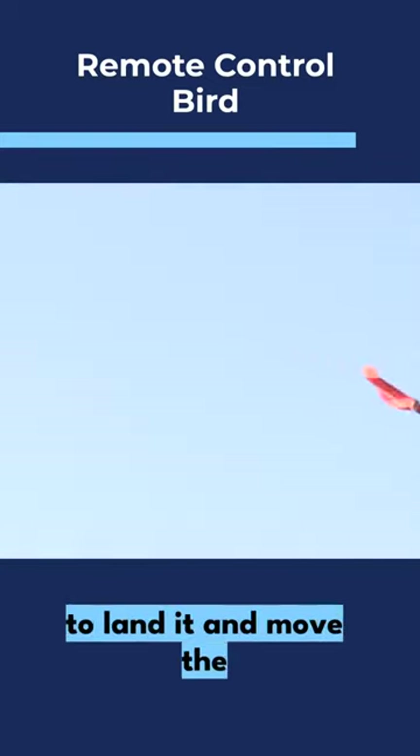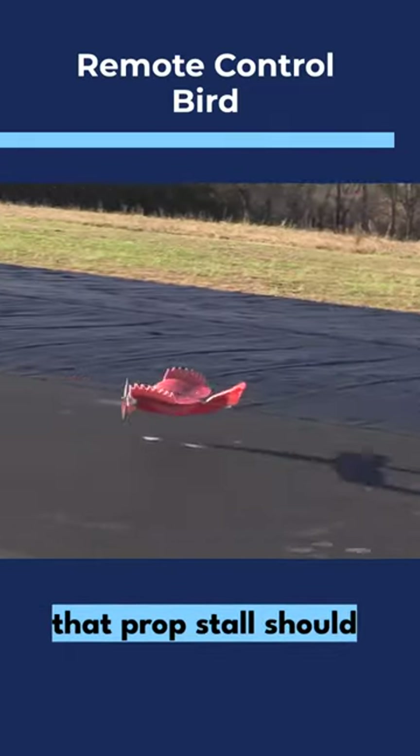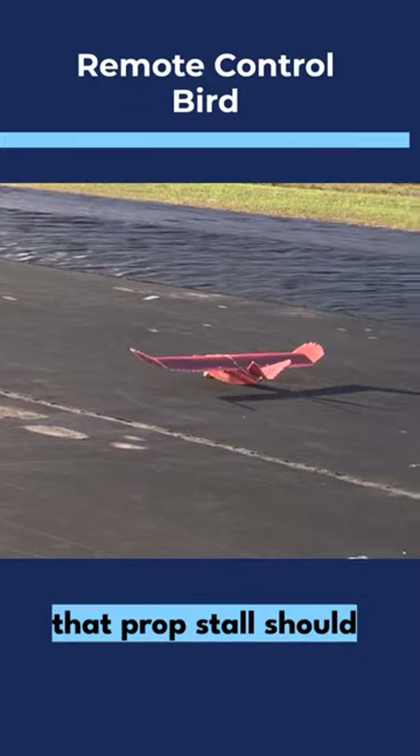I want to land it and move the battery up just a hair. Throttle, watch that prop stall. Should land in the grass.